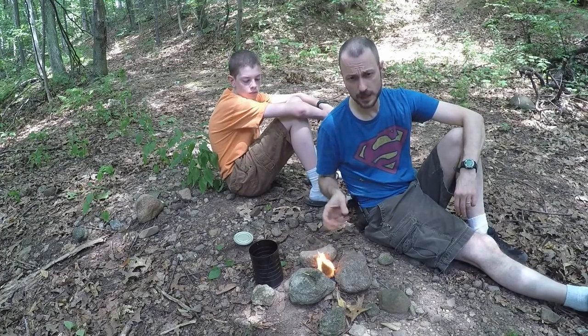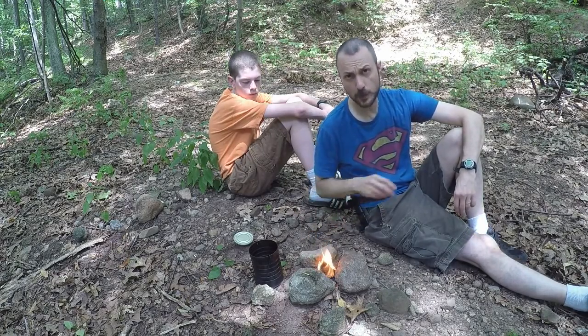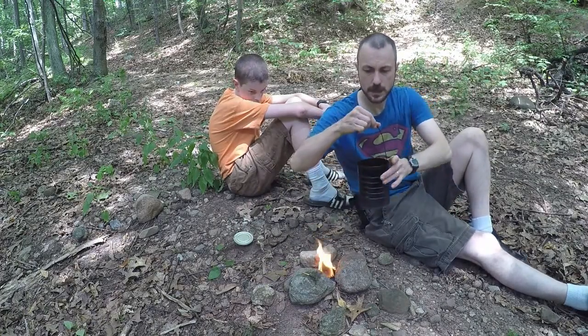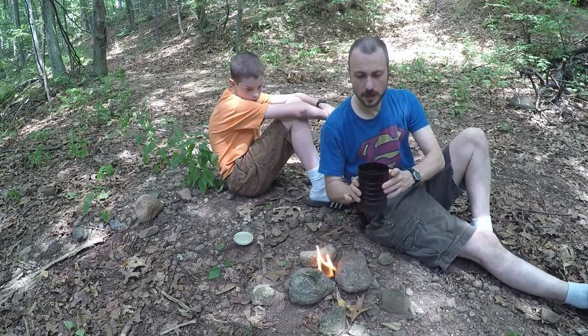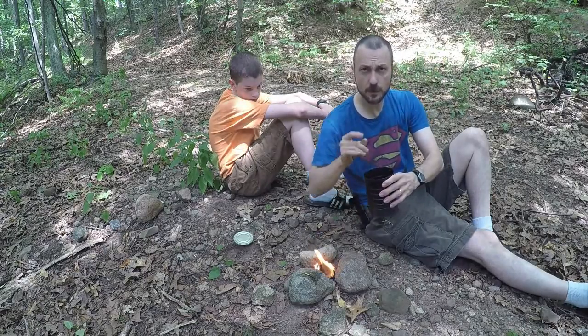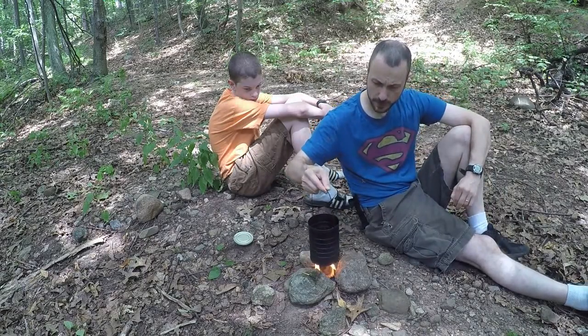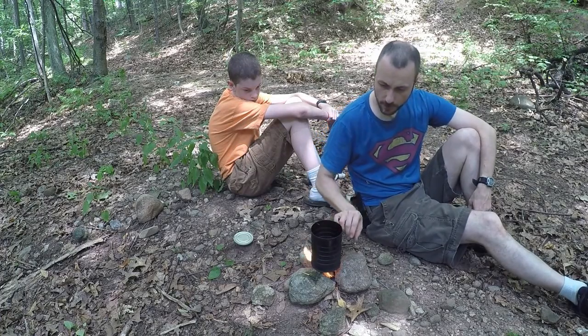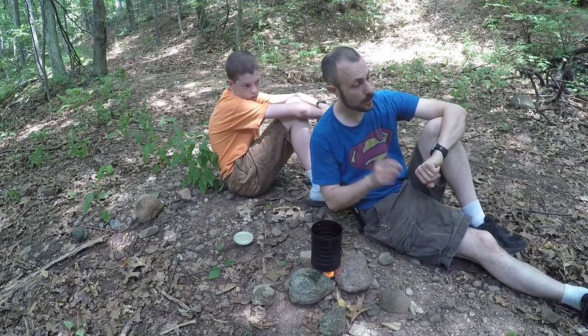So I've got my tin can cook set here. I've got it about a third full of water — about enough to make a cup of coffee or something. I'm just going to put this over the fire and we'll time how long it takes to boil the water.